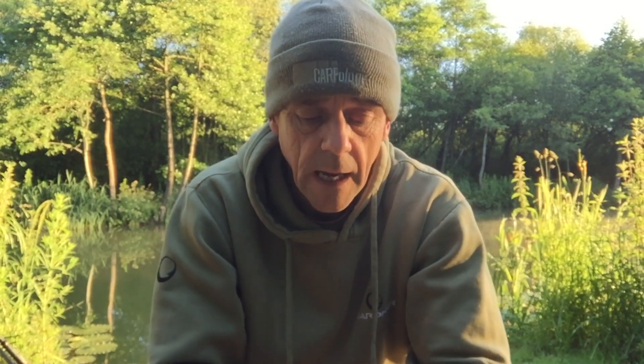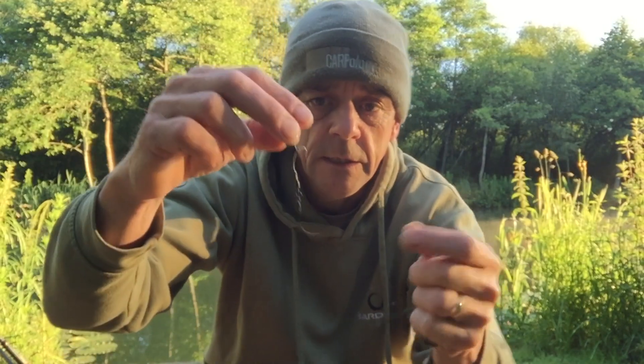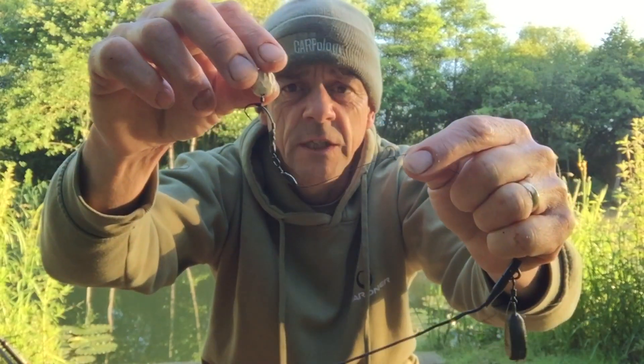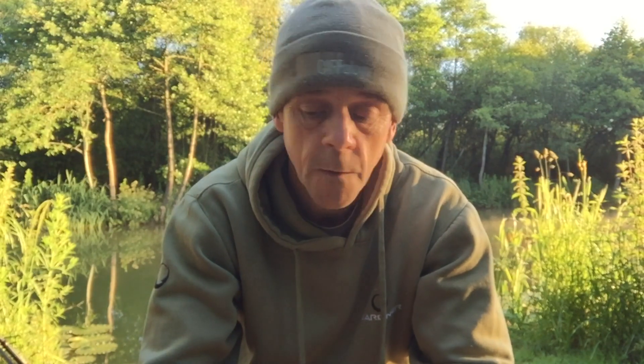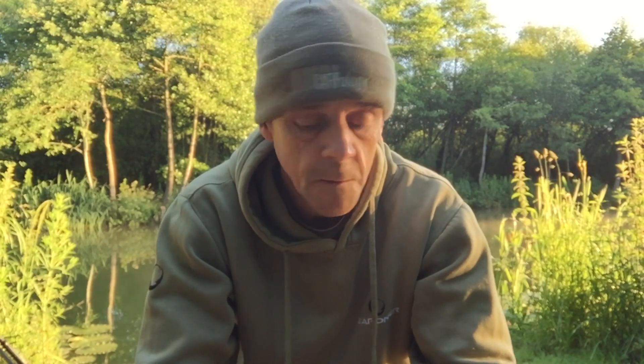For the solid PVA bag rod it's exactly the same except I've got an inline lead instead, and my solid bag rig is probably three inches. This Ronnie rig is well — easy five, maybe five and a half inches. Like I say, can't knock it because it's done the business for me last night and this morning. Very happy days.